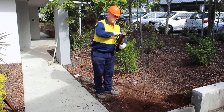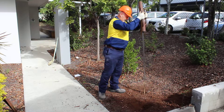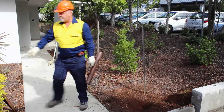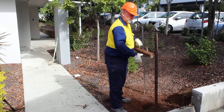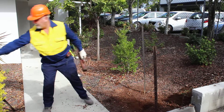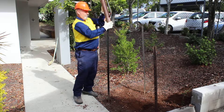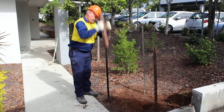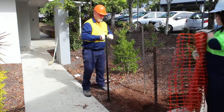We're placing our star pickets where they need to be, place the driver over the top and drive it into the ground. Next thing we do is place the fencing around.